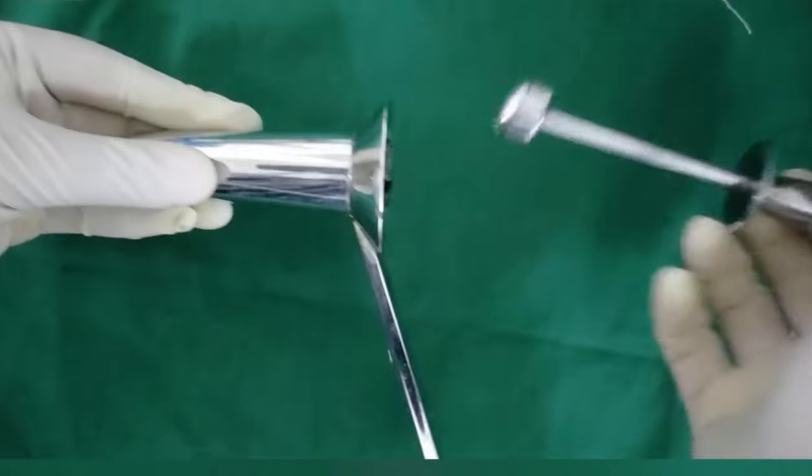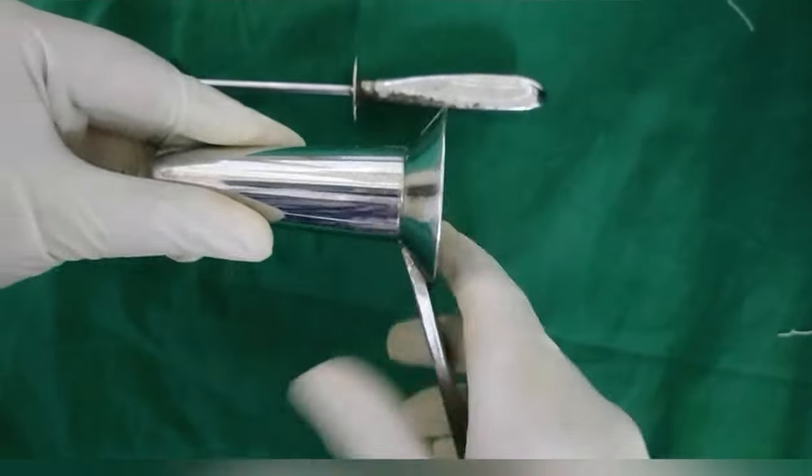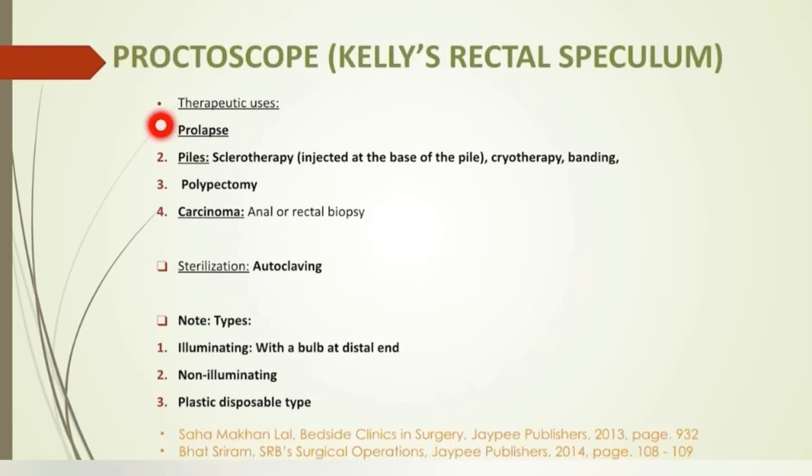Proctoscope: it is a 3-inch long metallic instrument. It has an inner rod with a rounded tip called the obturator, and a speculum proper with a tapering diameter which allows light to reflect and pass distally. Uses can be divided into diagnostic and therapeutic. It is used for the diagnosis of per rectal bleed, hemorrhoids, and chronic fissures — but it is contraindicated in active anal fissures. It is also used to evaluate rectal or anal polyps. In perianal fistula, it is used to see the internal opening. It is used to visualize any proliferative growth or ulceration in carcinoma of the rectum and anal canal, and in ulcerative colitis to see features of proctitis. In intussusception, the apex can sometimes be seen through the proctoscope. Among therapeutic uses, it is used in prolapse to give sclerotherapy at the base of the pile, and for cryotherapy and banding.